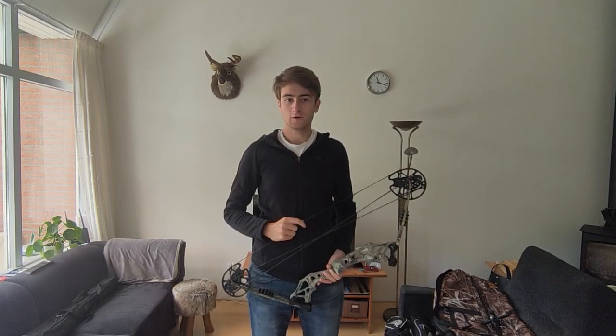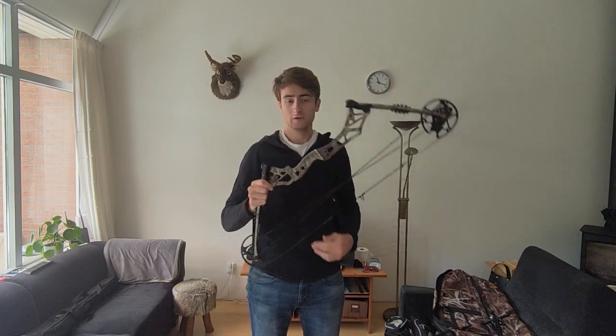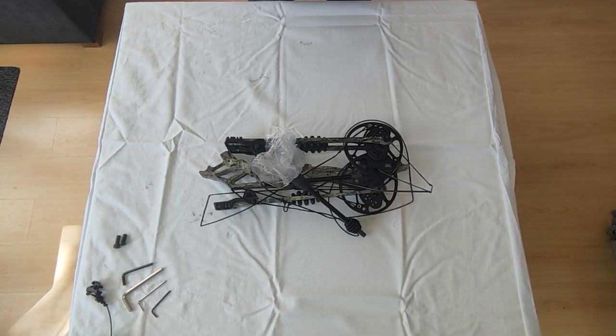Hello, my name is Tim from improveyourarchery.com, and today I'm going to show you how to assemble a cheap bow that you can buy online. When you haven't assembled your bow yet, it will look somewhat like this. You have to make sure that you have everything in the correct position and all your parts ready. I'm going to lay out the parts right now and then we will start assembling the bow.